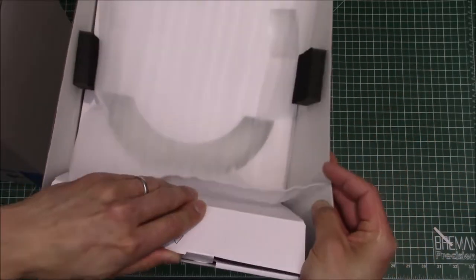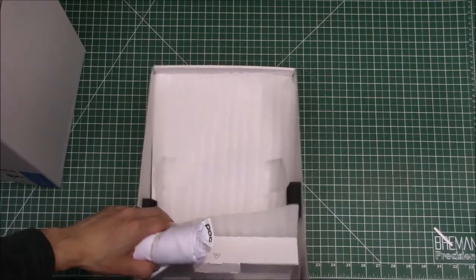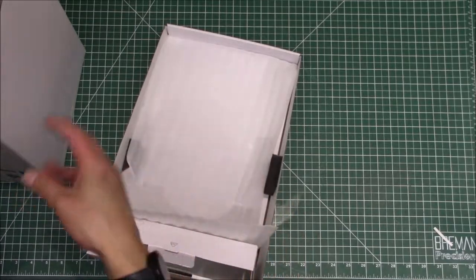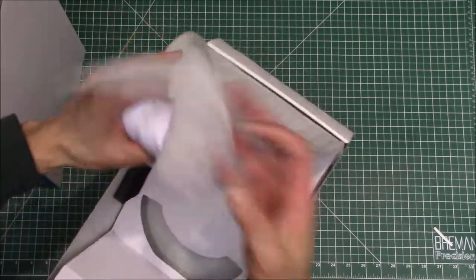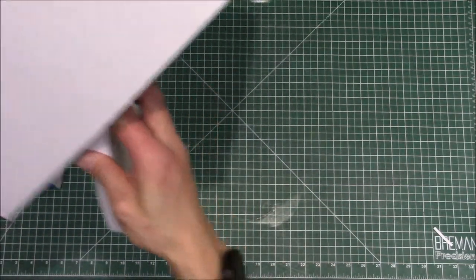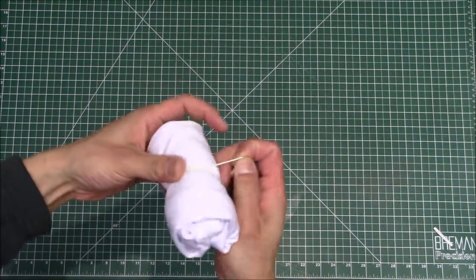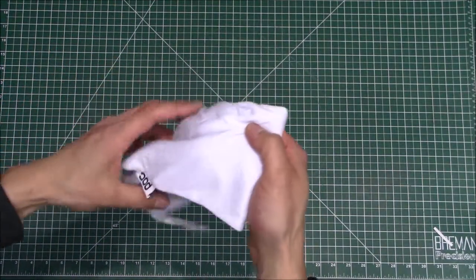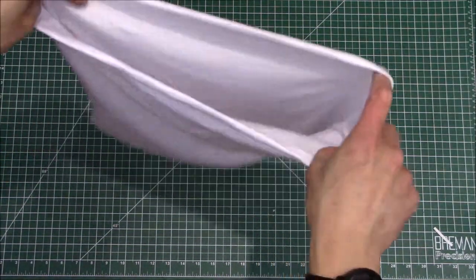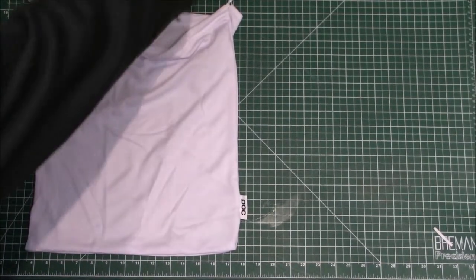There must be something in here. There's more desiccant — don't eat that, obviously. Let's see what this accessory is. It comes wrapped in a rubber band. It's a little helmet case! You get a little helmet case with this unit.